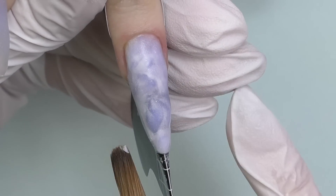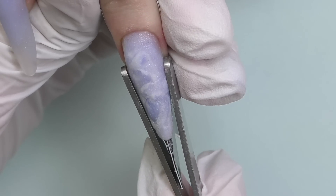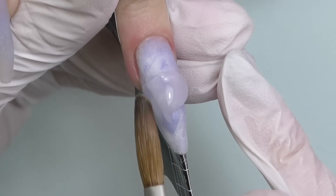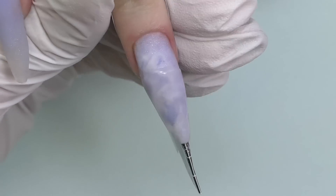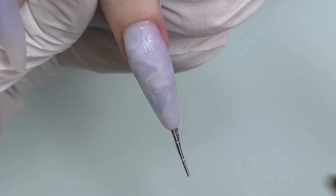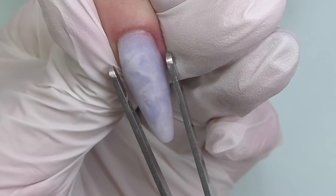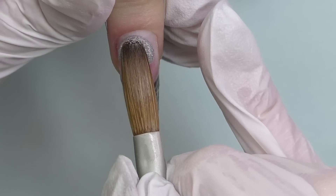At this point I prefer to pinch the nail to make sure it won't be too wide. Since the surface isn't super smooth — because we used multiple beads to create the marble — I'm going to seal it with the clear to make it smooth. After sealing, I'll take off the form and pinch it again.